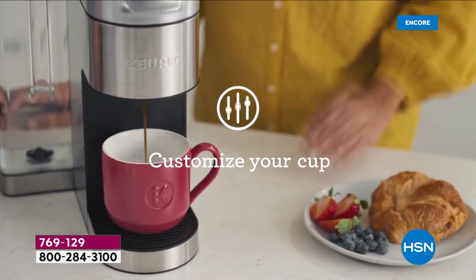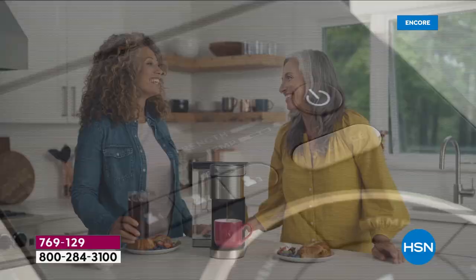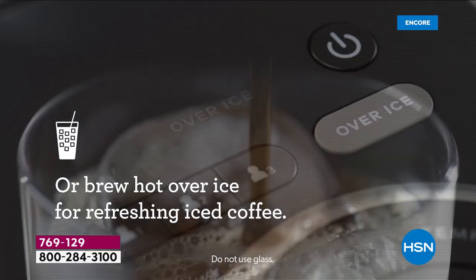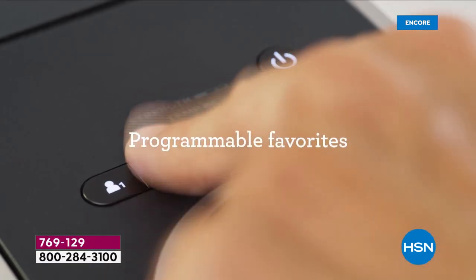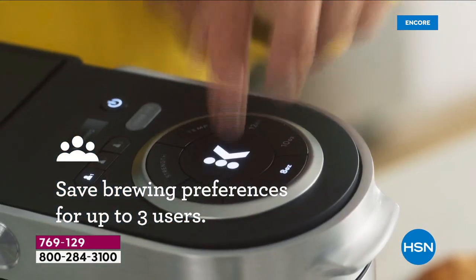We're honored to have one of the latest models from this award-winning, leading beverage brand. Taylor mentions the over-ice button — on screen you can see that beautiful iced coffee cup. Those popular drive-through iced coffees can cost up to six or seven dollars, sometimes even eight dollars depending on where you live.